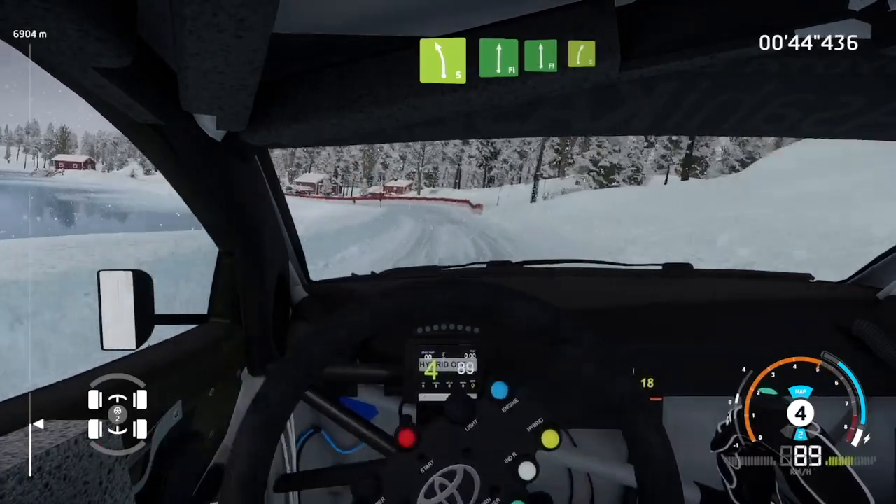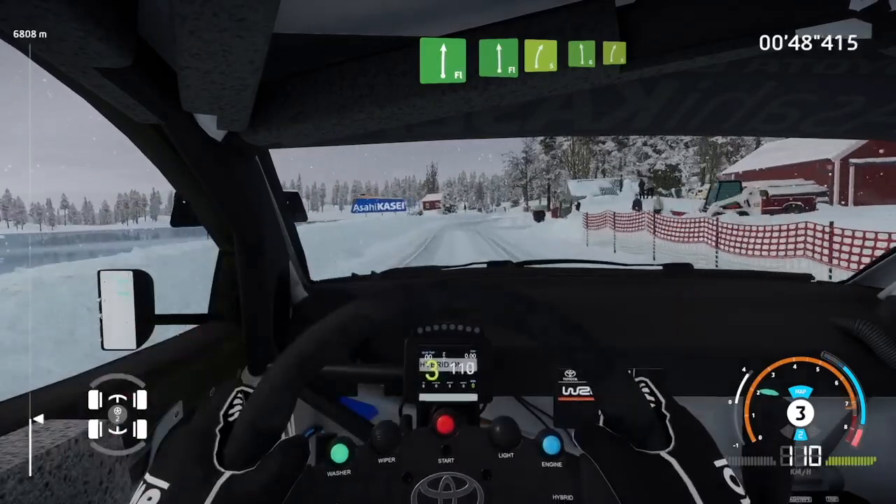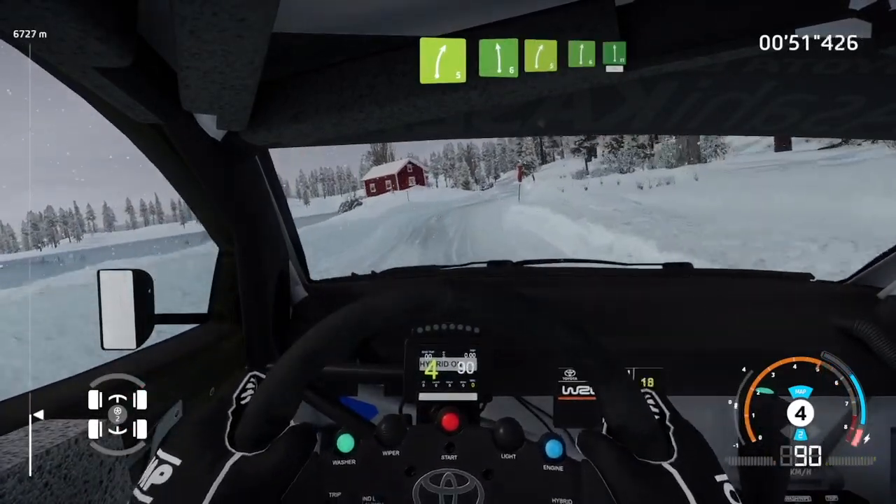And flat right into flat left, into right 5. And left 6 into right 5, short. And right 6 into flat left, 50.